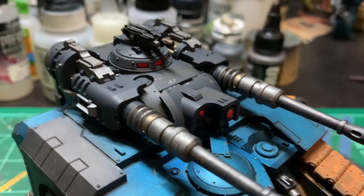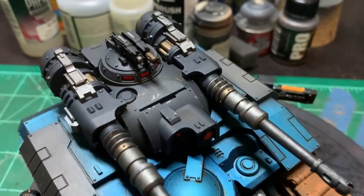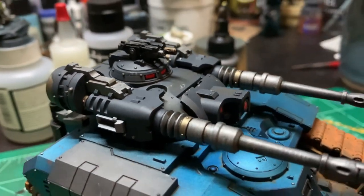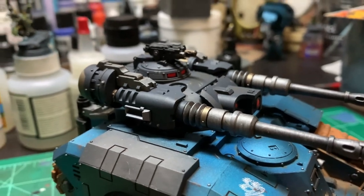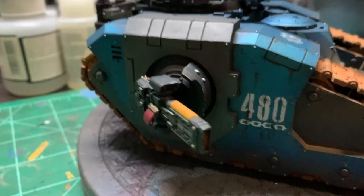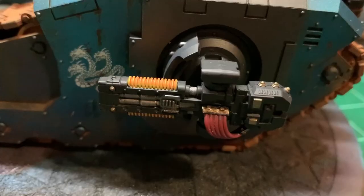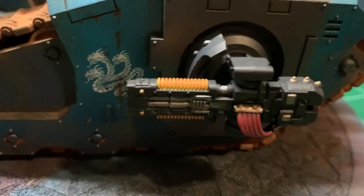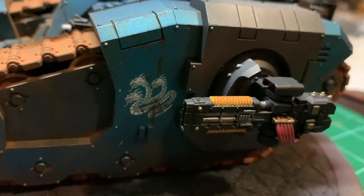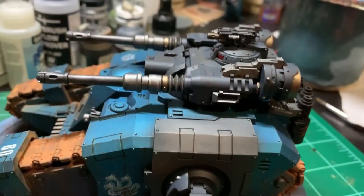Here's a slightly closer look at the turret. The main portion was painted in Proacryl Blue Black — I may have gone over it with a couple of other colors — and it ended up looking really nice. For the Volkite sponsons, I'm really happy with the glow effect. I went in with P3 Hard Fire and then did some Proacryl Orange on top of that to try to get a glowing effect going.